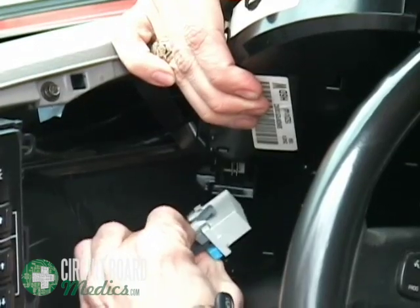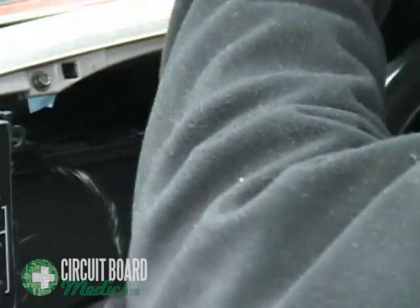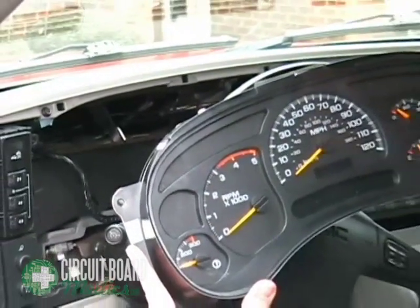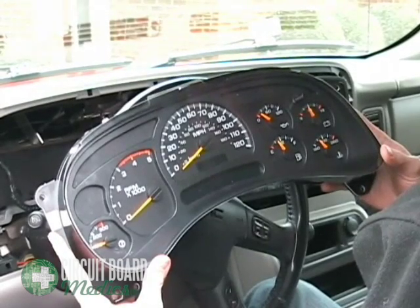When reinstalling the unit after it is repaired, make sure to press the harness back in firmly until the clips catch. Once the wiring harness is disconnected, the unit can be removed from the dash. It is now ready to be shipped to Circuit Board Medics for repair. Please visit our website for more information and to place your repair order.